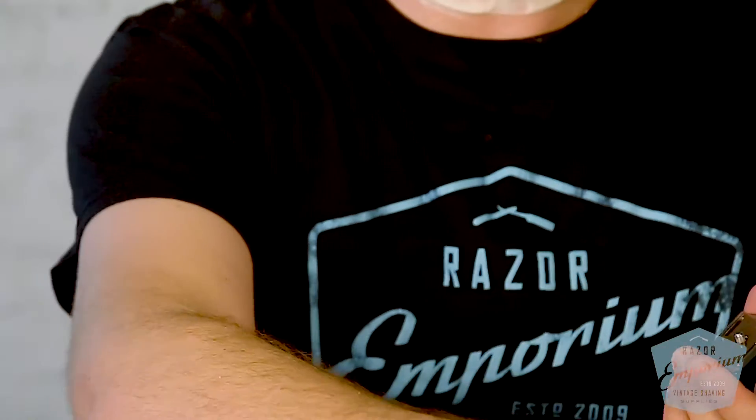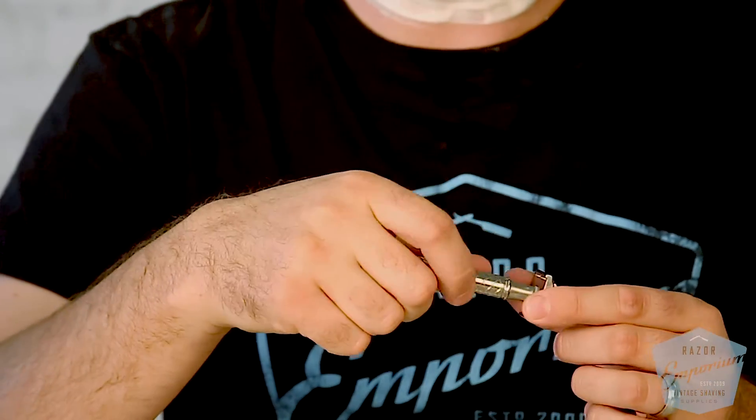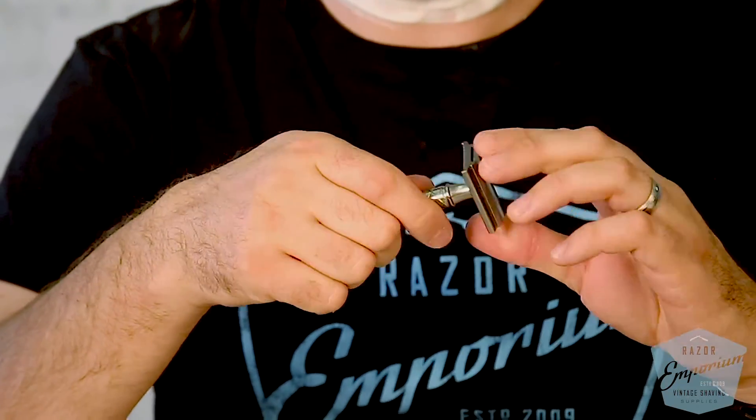Beautiful .304 stainless steel machined parts. I'm going to grab the smallest blade gap, which is .69 to start with. We're going to use a Paul Silver blade that has one shave on it. Simple three-piece design. It did come with this little tiny nylon washer — I think the point of it is to prevent scratching as you're cranking down the handle against the base plate.